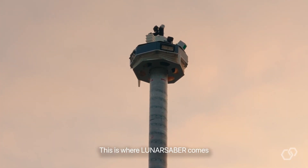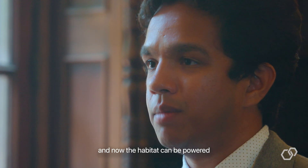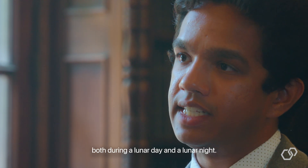This is where Lunar Sabre comes in — where Lunar Sabre becomes that power grid. Now a habitat can be powered both during a lunar day and a lunar night.